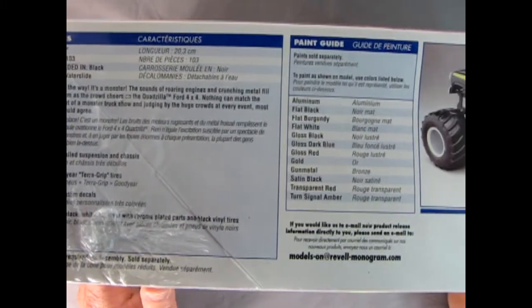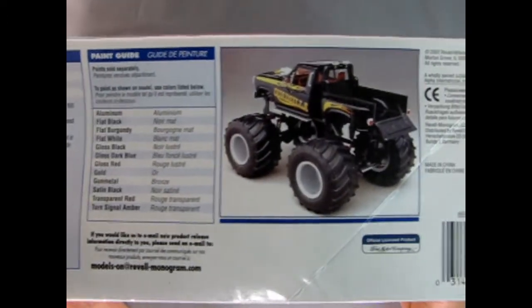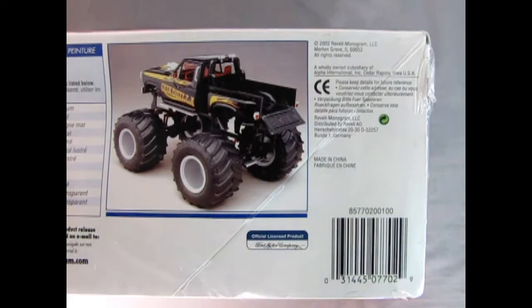Over here we get a color call-out right there. And then the rear three-quarters of the Quadzilla — it almost looks like it has an opening tailgate. This model came out in 2002 from Ravel Monogram, just as it shows right up there.